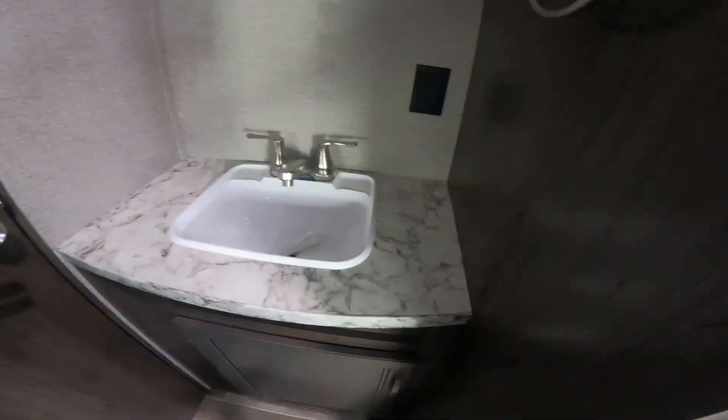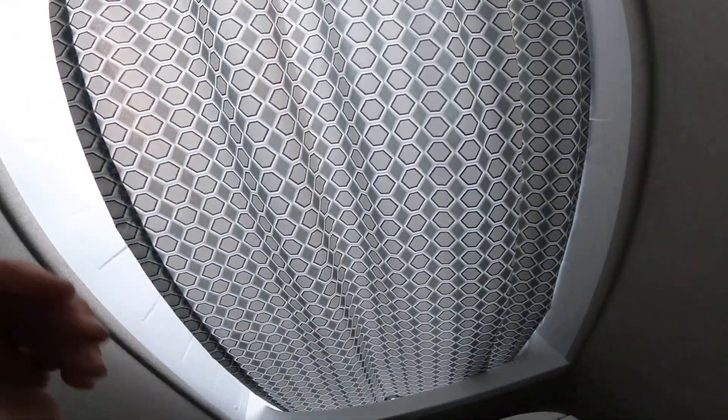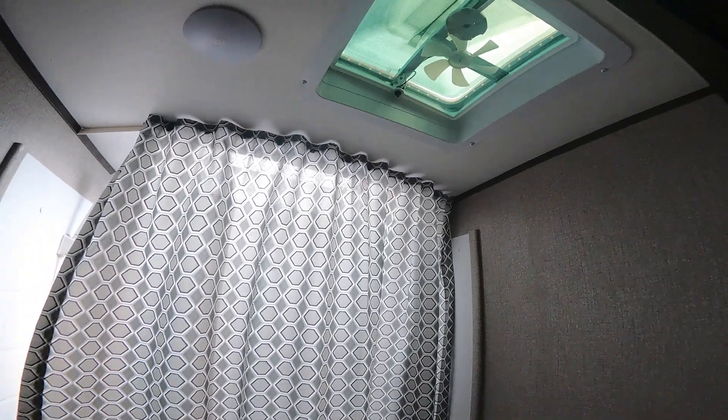We have a sink area before entering the bathroom. It's a pretty standard bathroom, and the skylight really brightens up the bath area, as well as a vent in the bathroom.